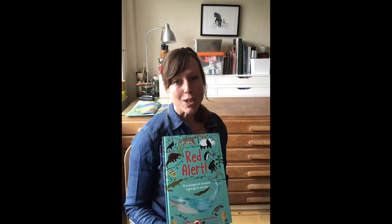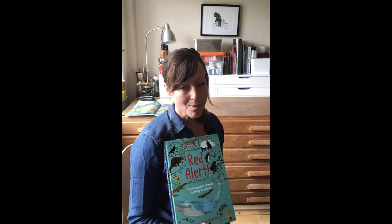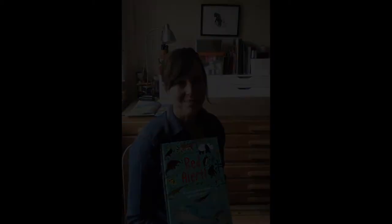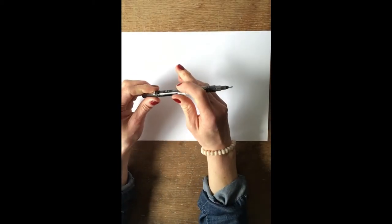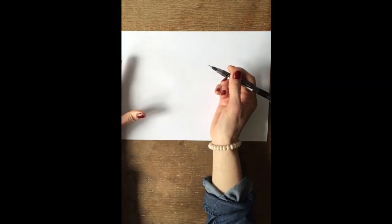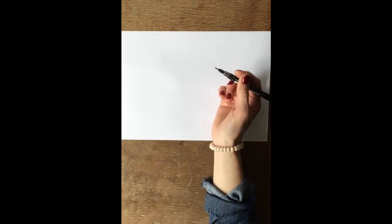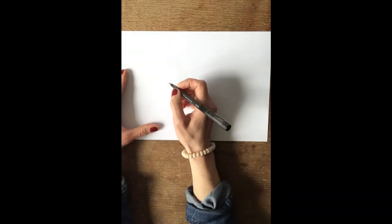In a minute I'll show you how to do a very simple line drawing of the pangolin and it might be something you want to have a go at too. What I'm using is just a very simple fine liner pen — this one's slightly thicker just so you can see clearly. Any felt tip will be fine, and the most important thing is just to get the basic shape first.